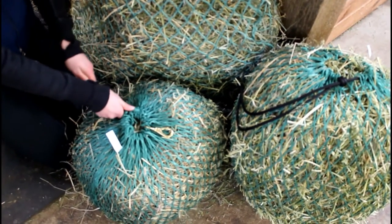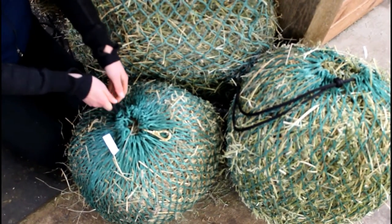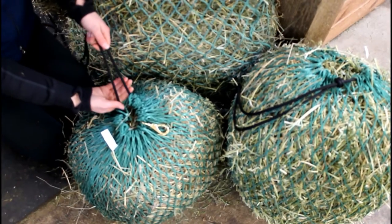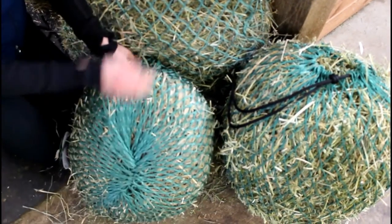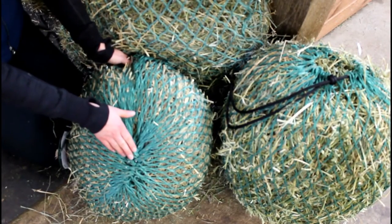Attaching hardware onto our nag bags is quite simple. You can either attach it to the top of the bag, like I have here, or attach it to the bottom off of the link.